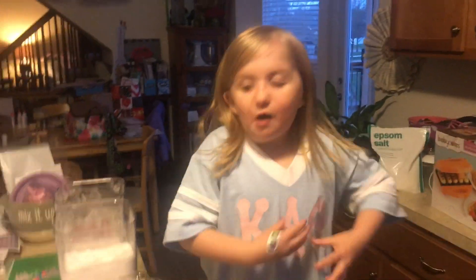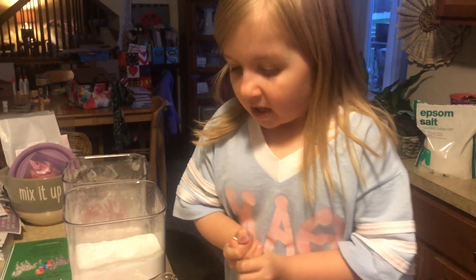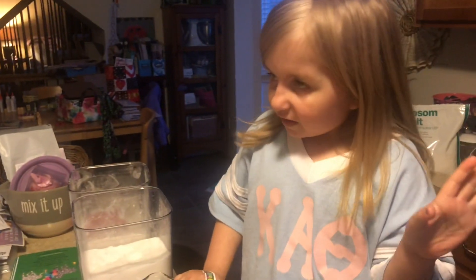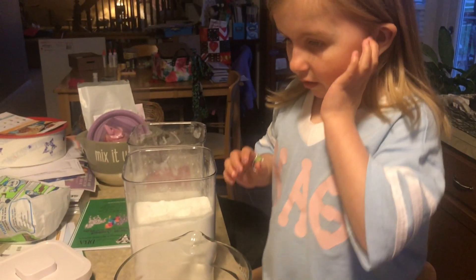Hi everyone and welcome back to Audrey's Kitchen. Today we are making banana chocolate chip bread, because we haven't done that in a while. And also, in the garage right now, my cardboard car is drying and it looks amazing. We're probably going to do the stripes with the green icing stripes tomorrow. So let's get started with this.